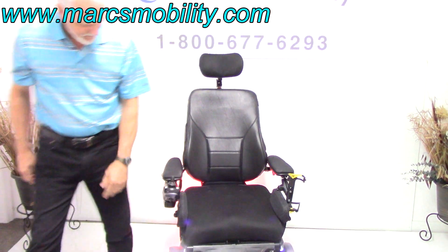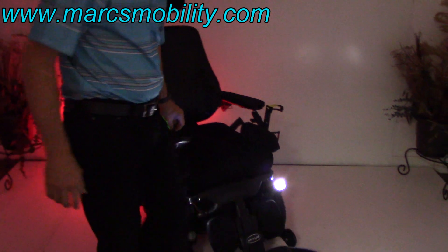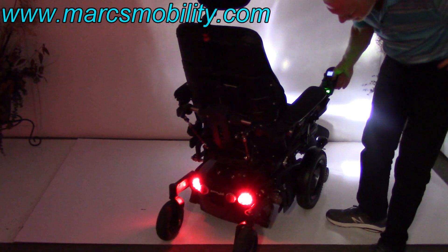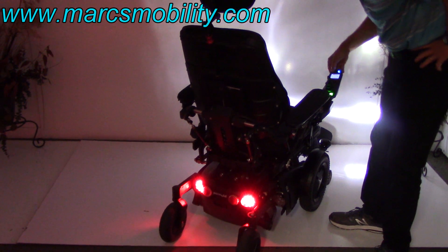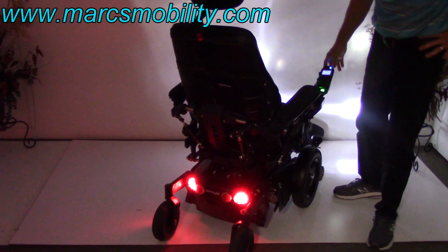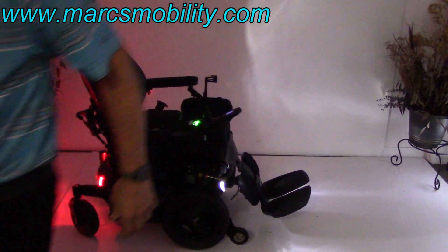We're going to cover the lights. These are your headlights — these are fantastic Permobil lights — that's the front. This is the back, and you've also got hazards. So you have hazards, headlights, and tail lights on this chair. This chair is equipped with a light kit, which is very, very nice.